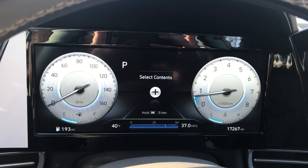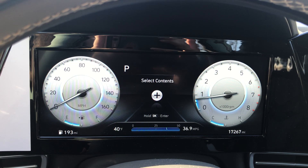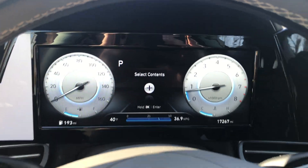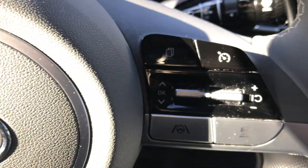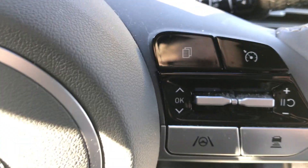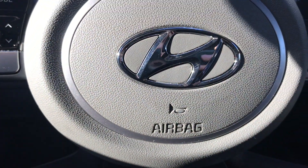If your vehicle has a digital display like this, you are able to go ahead and change the component view. My steering wheel looks like this. You may have a different color steering wheel, but the steering wheel buttons on the right hand side will look like this, and on the left hand side they will look like this.